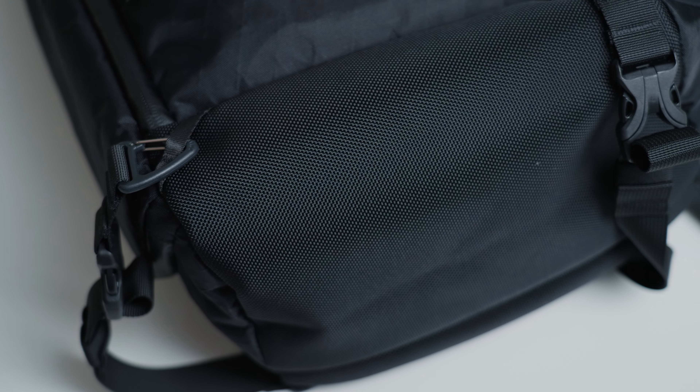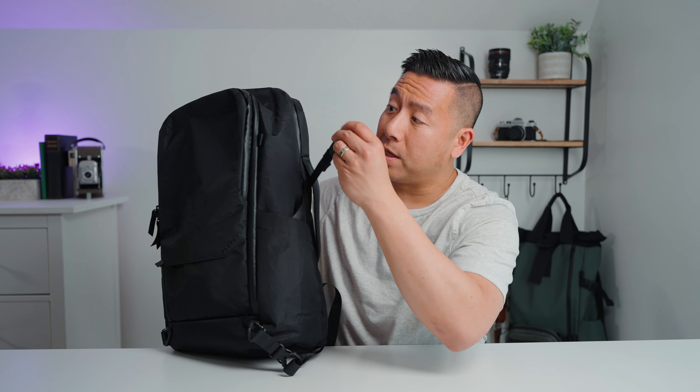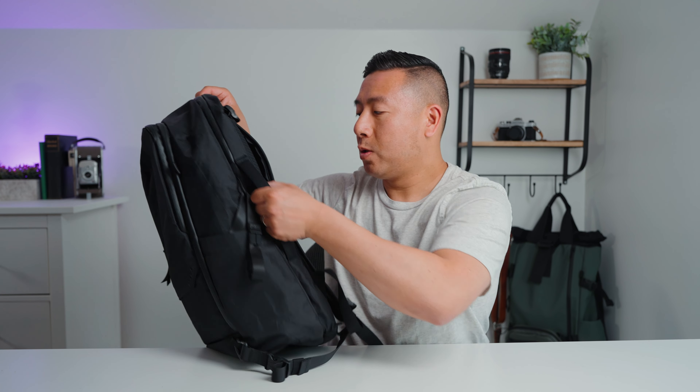The bottom of the bag is made of a different, more rugged material. There are two removable accessory straps — so if you had a yoga mat, jacket, or anything like that, you can hook it onto the bottom. On one side there is a stretchable water bottle pocket that also comes with an accessory strap — so if you had a tripod, it would fit right in here. It also has a side grab handle, so if you wanted to carry your bag in a briefcase style, you totally can.